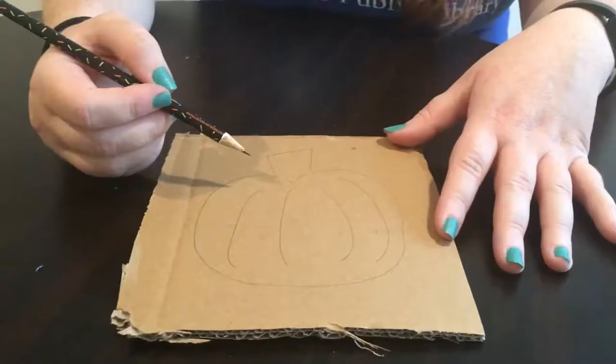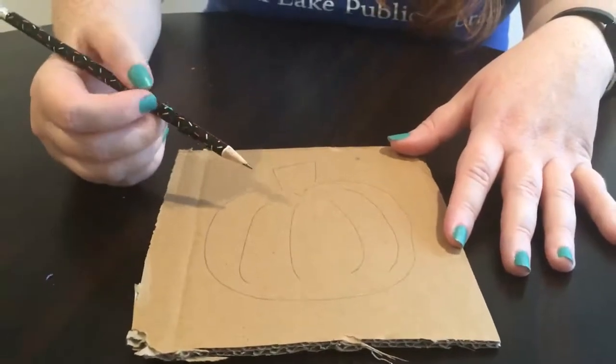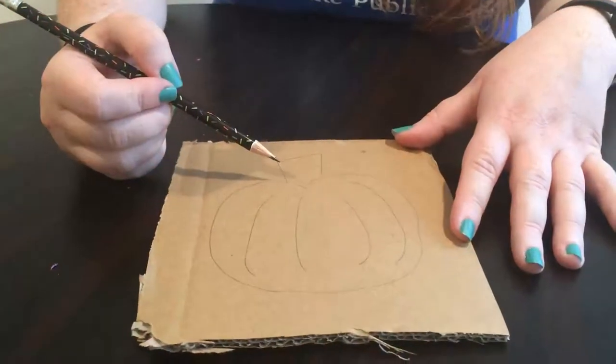This DIY requires a hot glue gun, so make sure you have a parent or other adult to help you. The first step is to plug in your hot glue gun and let it heat up. While your hot glue gun is heating up, use your pencil to draw a picture for what you want on your rubbing plate.